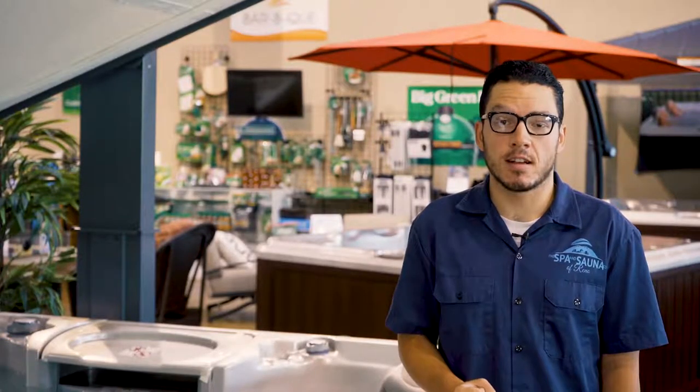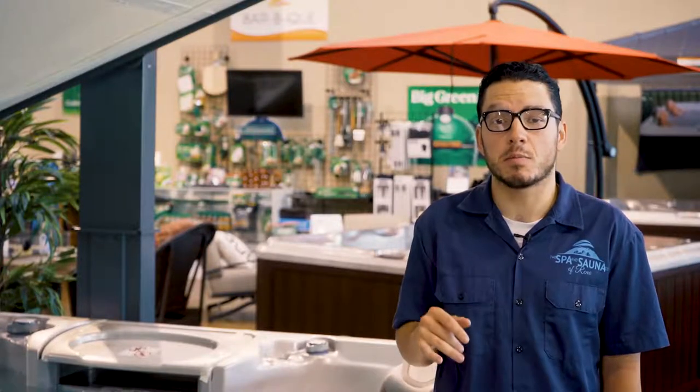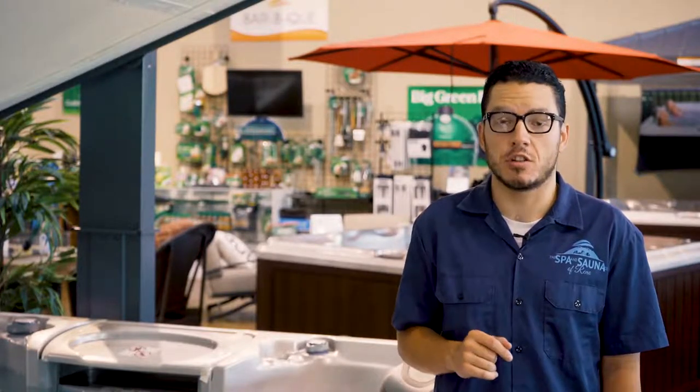Hey everyone, my name is Kamen here with the Spa Installment Company. I'm bringing you the third installment of hot tub service issues that you can fix for yourself at home. Last week we covered what to do if your spa enters protection mode and how to keep your spa's pipes from freezing during winter. Be sure to check that out.